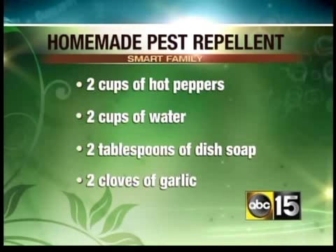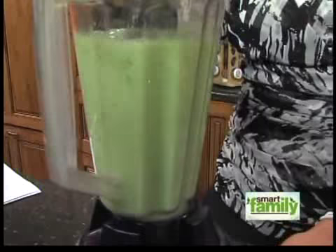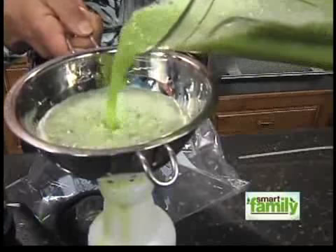We're going to turn it on. Beautiful. And then you want to pour it. Now if it's kind of thick, depending on how much your blender chops it up, you can use a strainer to kind of drain it out. Then just put it in an empty spray bottle. Let it sit overnight so that pepper can really get hot. And then spray it on your plants that have the bug problem. I'm not doing a very good job at getting it in the bottle, but you get the idea.